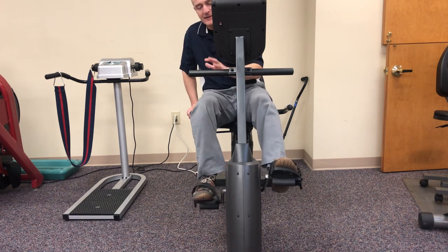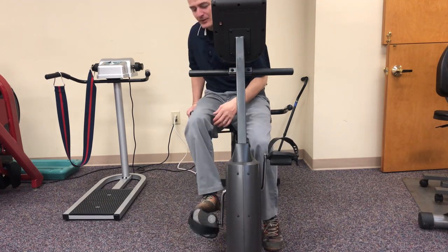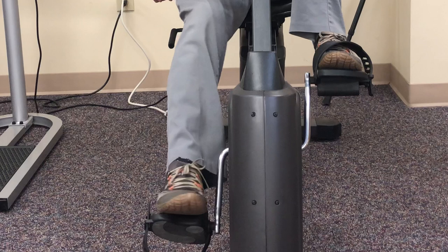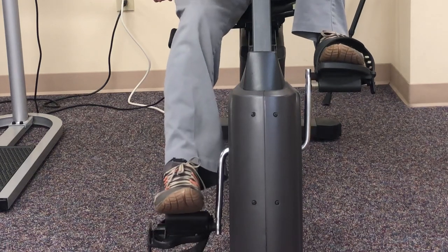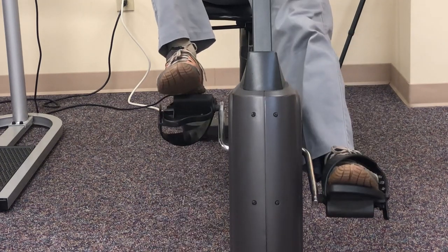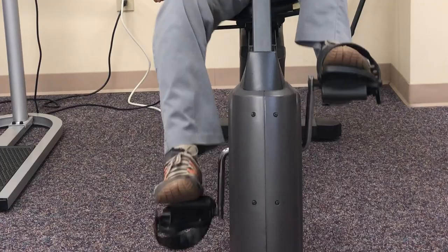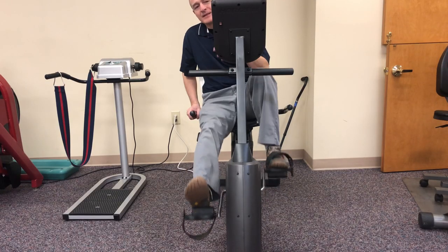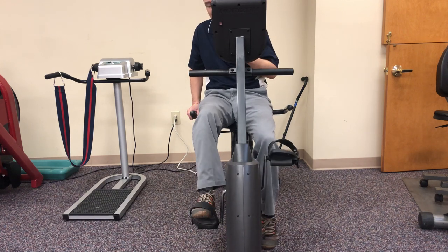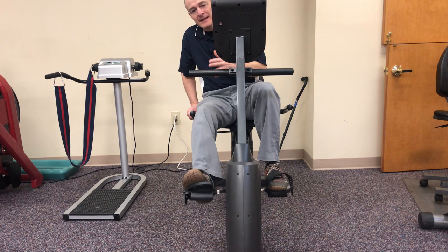If you're absolutely stuck and don't have the range of motion to make that turn over the top, a little hack is to flip the pedal over and put your foot on top with no strap. Now you're moving the pedal closer to the heel, so in a sense the surgical leg becomes shorter and the non-surgical leg is longer. As you come over the top it requires less knee flexion, and it's usually a little bit easier to make those first couple revolutions. You're building confidence, getting comfortable, and your brain and body understand the motion. Then flip the pedal back, get the ball of your foot on it, and pedal in a more normal fashion.